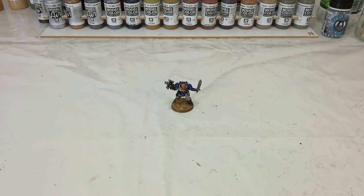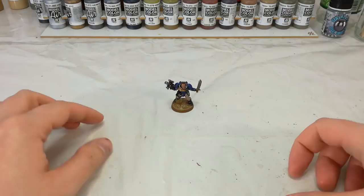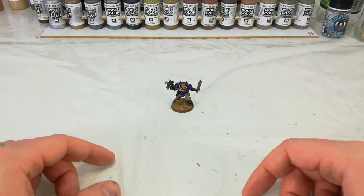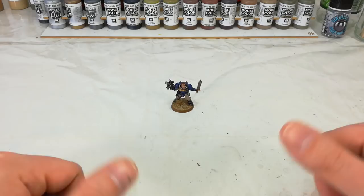Hello and welcome to a very special How I Paint Things. Today I've got on the table in front of me a Space Marine Scout. These guys are pretty cool. They tend to go between being some of the best or the worst units in the Space Marine Army, depending on which edition you happen to be playing. But luckily in 8th edition they are at the zenith of some of their abilities, so definitely worth having a unit of these guys in your army.